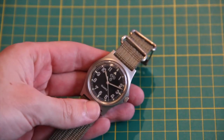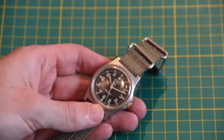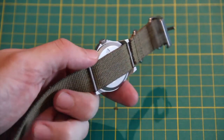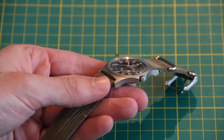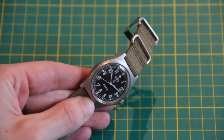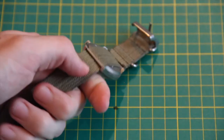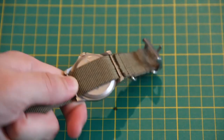The design of the CWC G10 isn't for everyone. It's an unrefined tool watch after all, designed to fit MOD specifications with no worries about appealing to members of the public. Probably the most unique part of the G10 is its bezel-less monoblock case, which is quite polarising with some collectors. It also features an unsigned crown, fixed 90mm lugs, and an MOD broad arrow on the case back.